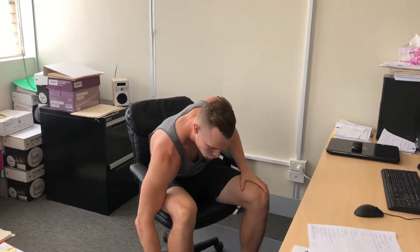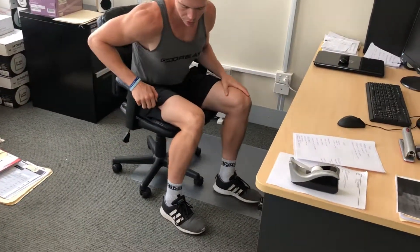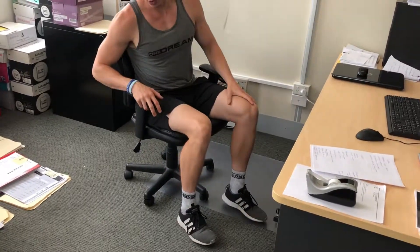The first thing to look at is the angle of your ankle. See how my ankles are at 90 degrees? That means I'm not too far forward and not too far back — that's a good neutral position for your ankles. Your knees you want to be at 90 degrees, and your hips you want to be at 90 degrees as well.